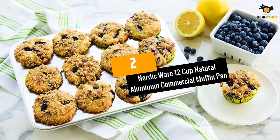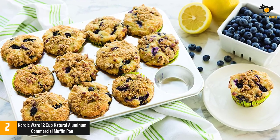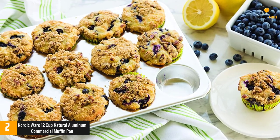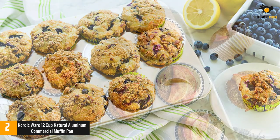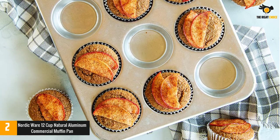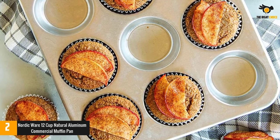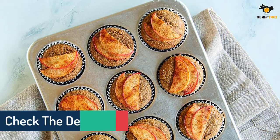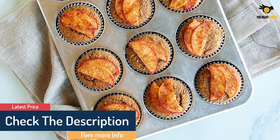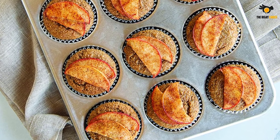At number 2: Nordic Ware 12 Cup Natural Aluminum Commercial Muffin Pan. Nordic Ware is famous for its high-quality aluminum kitchen appliances. It is pure commercial aluminum, not coated with any other chemicals, so you can absolutely safely use it. Its shiny appearance will surely impress you. Aluminum also features outstanding heat conductivity, so the Nordic Ware 12 Cup Aluminum Muffin Pan allows your cake to ripen faster than expected. Because it is made of original aluminum, this muffin pan will not rust and resists warping. However, you should wash it by hand.